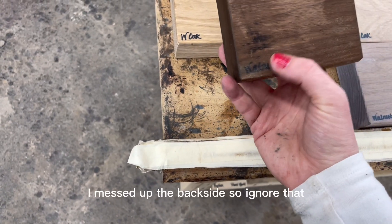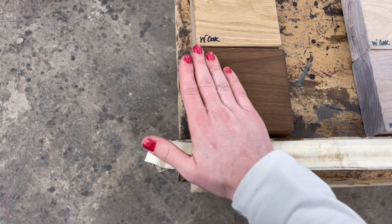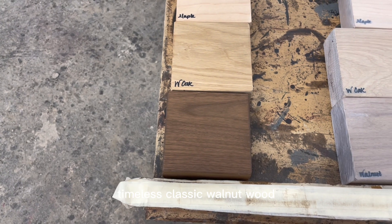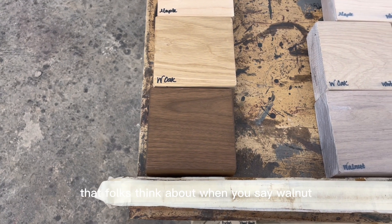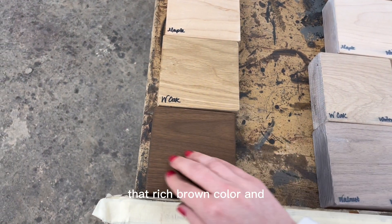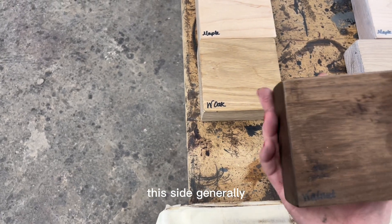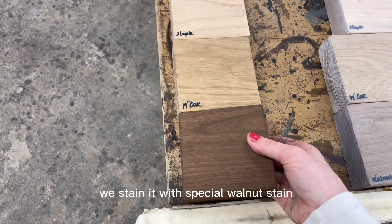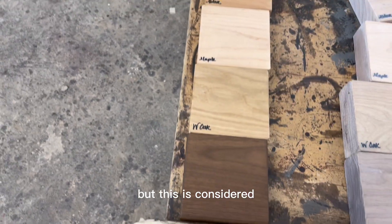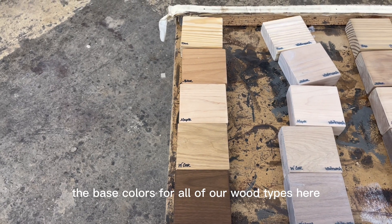This is walnut — the beautiful timeless classic walnut wood with that rich brown color. Generally we stain it with special walnut stain and then clear coat it. These are considered the base colors for all of our wood types.